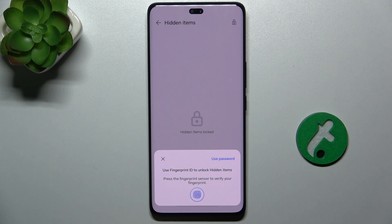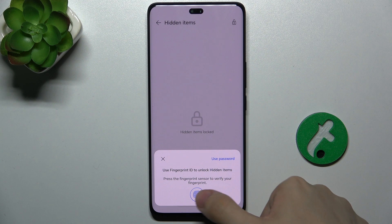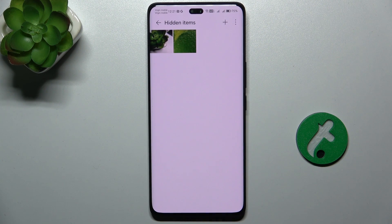Now you'll need to unlock your device. You can use fingerprint ID or click here to use password. I'm going to use a fingerprint, and you can see here are my hidden items.